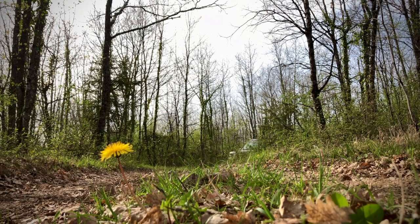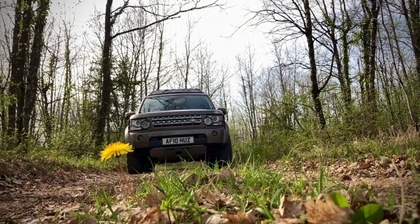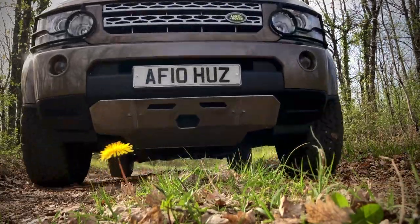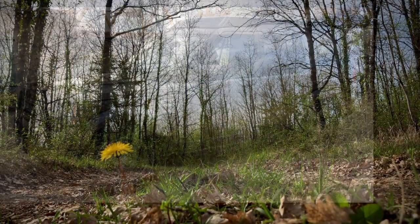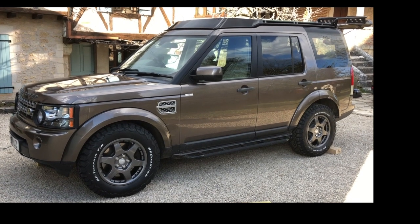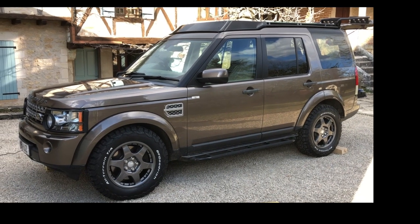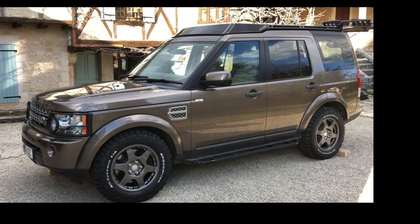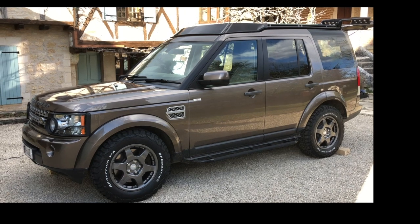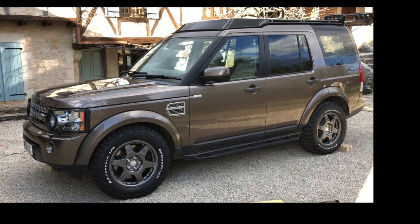This is our Land Rover Discovery 4, nicknamed Huzz — you'll see why in a minute. Today we're going to look at the stowage of the spare wheel and tyre as fitted with our new Compromotive PD1881s: a very nice 18-inch alloy wheel with BF Goodrich all-terrain tyres, size 265x65xR18, which is overall a slightly bigger package than standard.